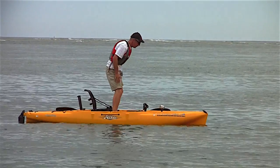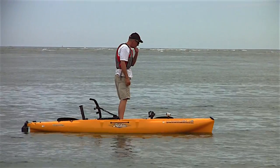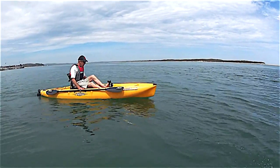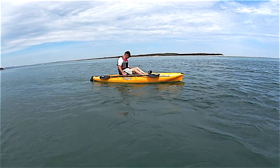And standing up — cool. I believe that with this seat, as with the Pro Angler, your life jacket selection is going to be very important.